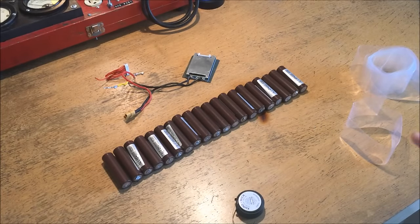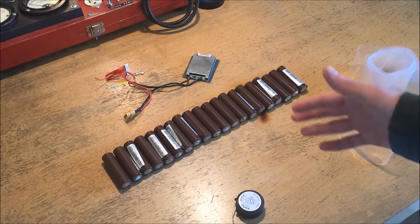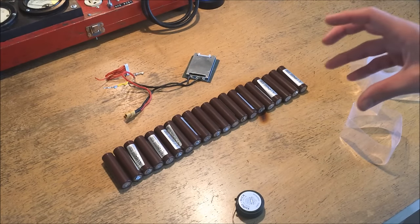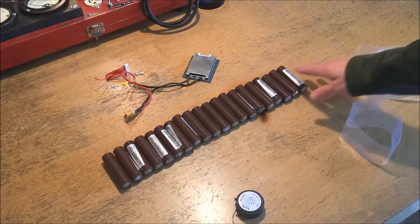Hello and welcome to Dielectric Videos. On today's video I'm going to be building a 10s2p lithium-ion battery pack. 10s2p means that there are 10 cells in series with two cells in parallel on each of those sections of the battery, totaling up to 20 18650 cells.